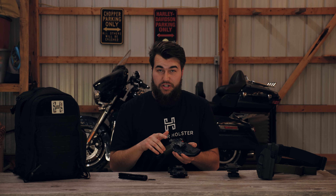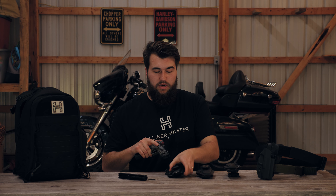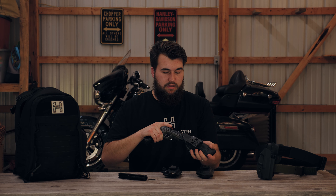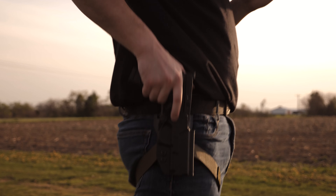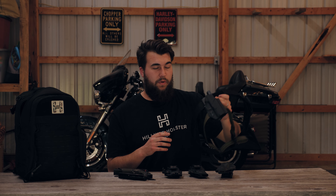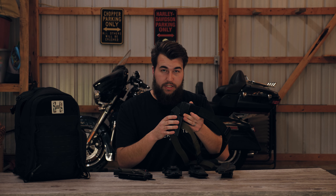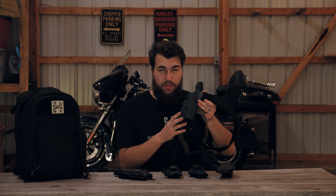One thing you're probably missing in your current holster is that loud positive click, which every single one of our holsters has got covered. Our outside the waistband comes with a tech lock, but if you don't want a tech lock and you want to run a different attachment, our outside the waistband backing is adjustable with all G-code attachments, Safari Land QLS, different Blade Tech stuff, as well as other manufacturers on the market. So you have some options there.